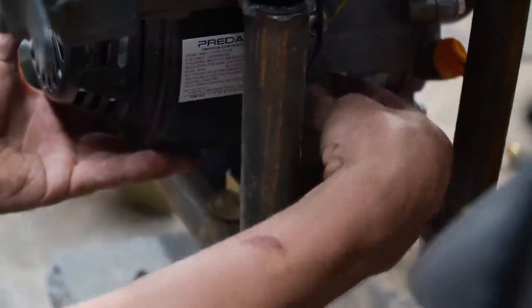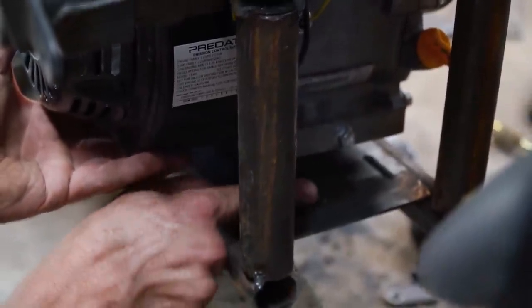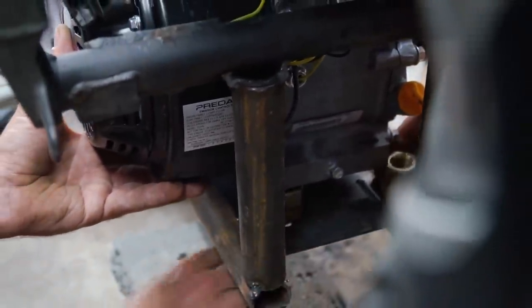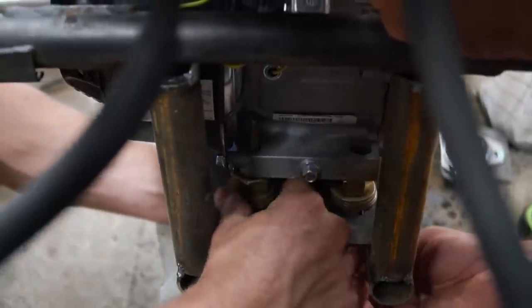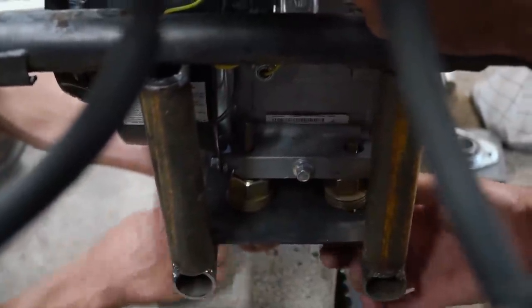Who drilled these holes? It's a good thing it's only six and a half horsepower, boys. Temporary, man — for testing purposes only.